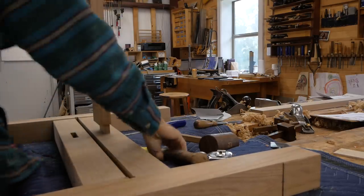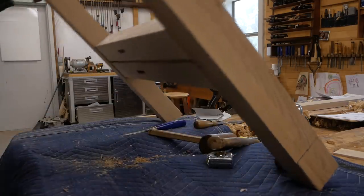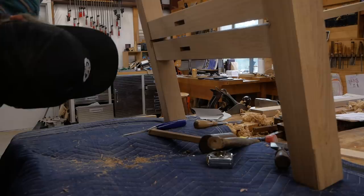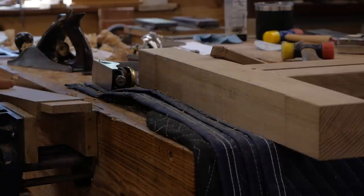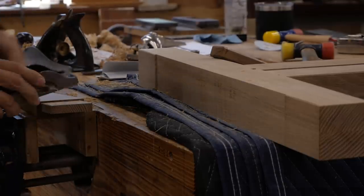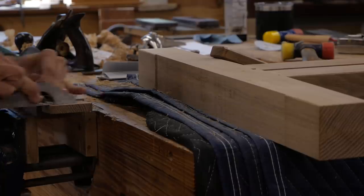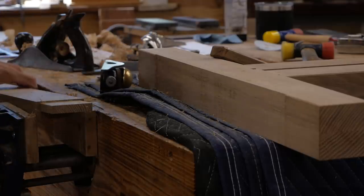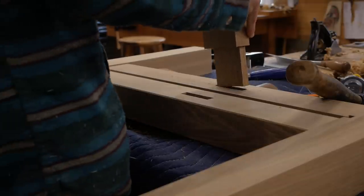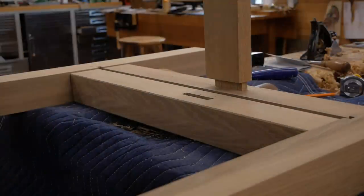I've got the stretchers next — I've already cut the tenons and I'm fitting them now. You can tell this is a little tight; you should be able to tap it through. These are through mortise and tenons so the end of the tenon will be visible through the workpiece, so I want to dial in a nice tight fit. This rabbit block plane by Lie-Nielsen is a great tool for trimming tenons — a few passes really helps dial in the fit.